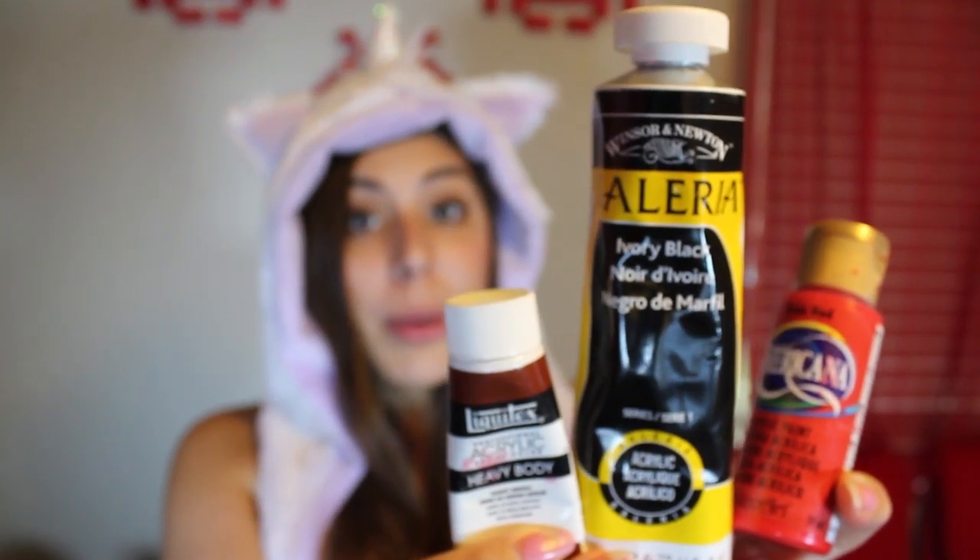You'll also need black, red, and burnt sienna paints, a paintbrush, and glue — I am using Gorilla wood glue, but you can use Elmer's glue also. And optional is a gloss medium varnish; I am using Liquitex.